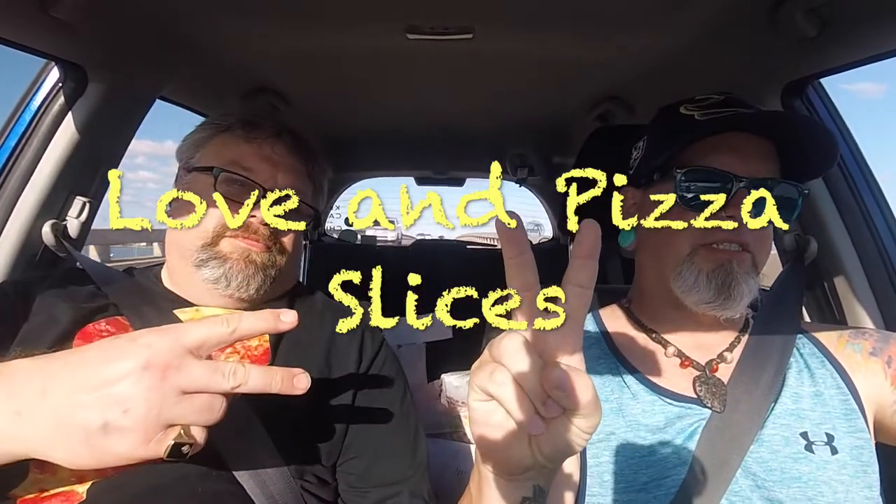And then make sure you click on the bell so you get notifications of when every video goes out. And don't forget, Guy here will leave a reheat update on the blog. There will be a link down below for the blog written review of Bruno's Pizzeria, the original location, Merritt Island, Florida. So until next time — Love and Pizza Slices.